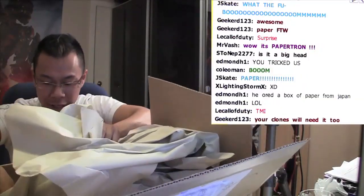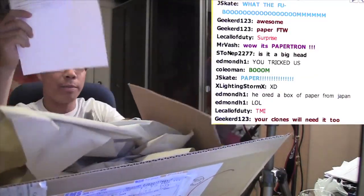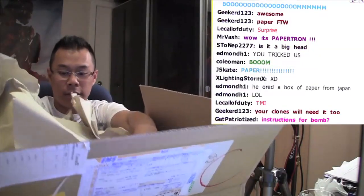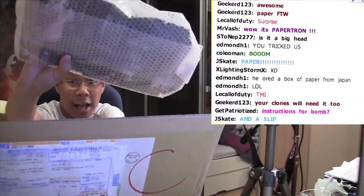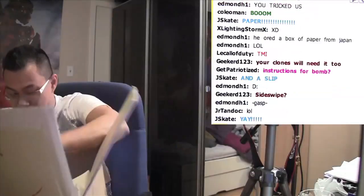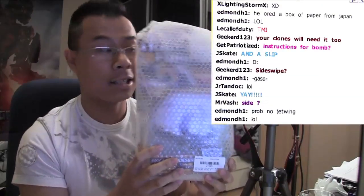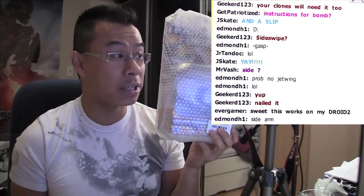Let me try to take everything out. Package slip — let's put this away. It looks like it's a deluxe. It's a deluxe. Let me put this down. Let's start off with this deluxe. From this, it looks like Sideswipe. You guys got any idea which Sideswipe it is? Let's see.